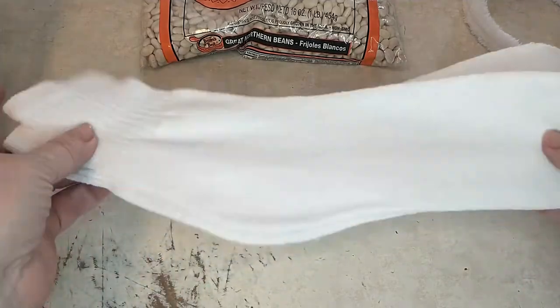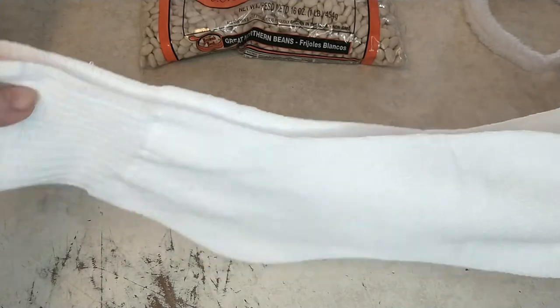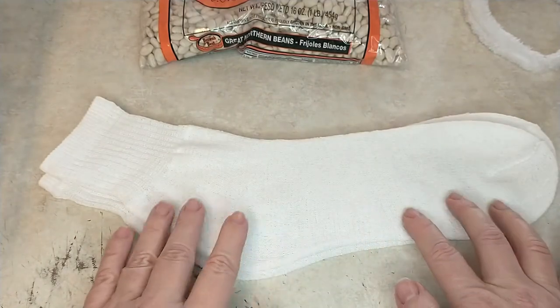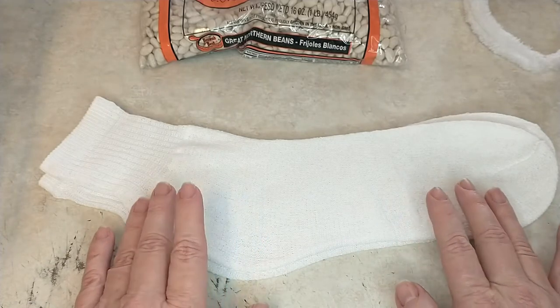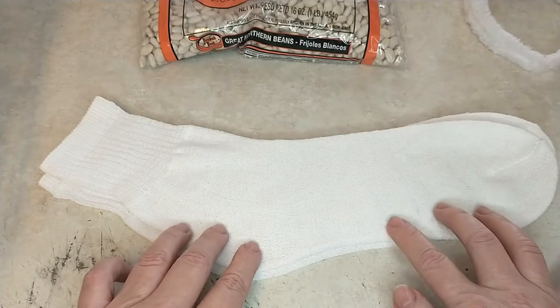The first thing you're going to want to do is I have these men's diabetic socks from the Dollar Tree. Depending on what size you want your gnome — if you want a chubbier, taller gnome then you'll want the men's socks because they're a little bit bigger, or if you want a smaller gnome you can use the women's socks.